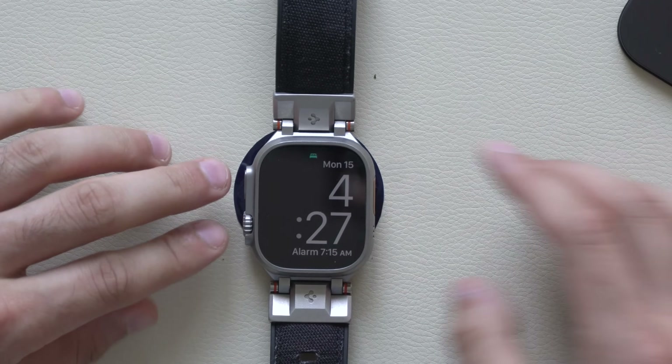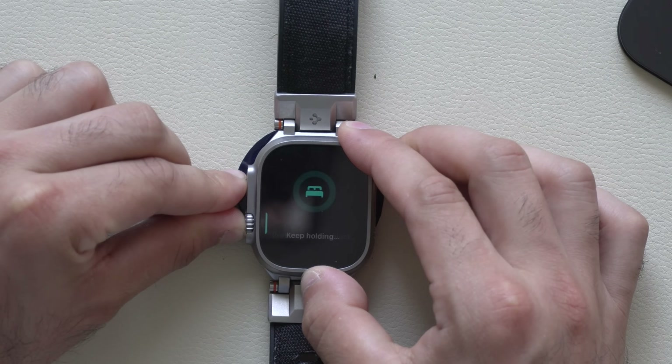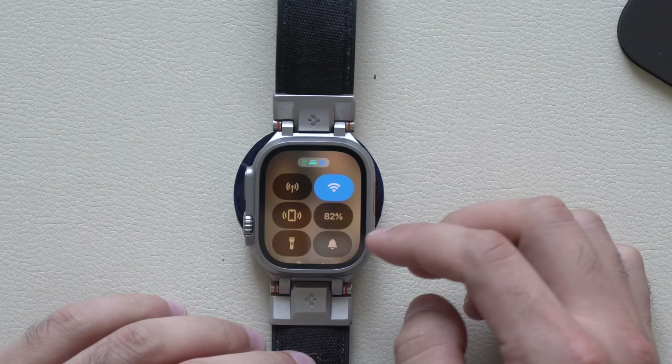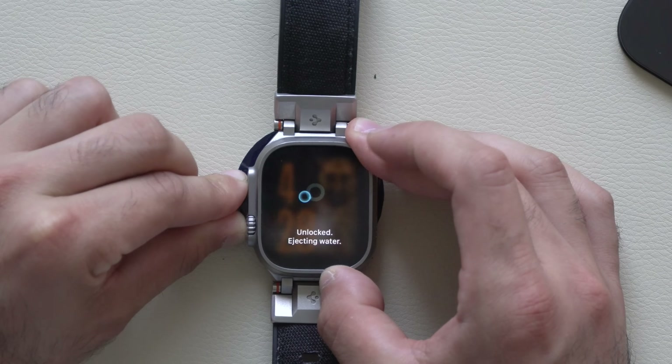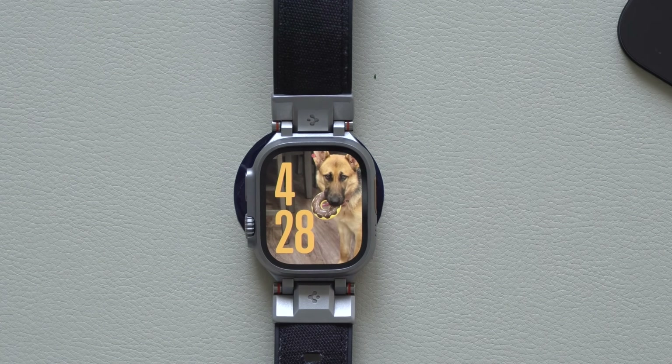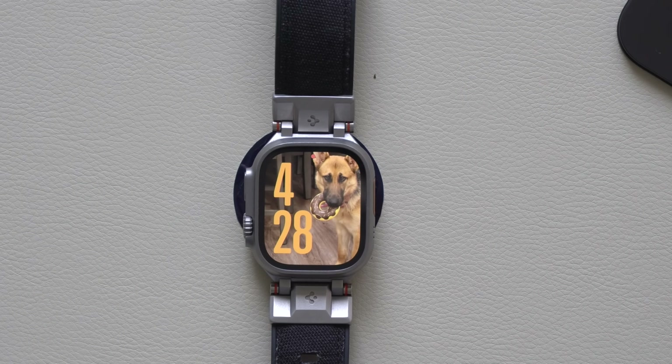If you want to bypass everything quickly, you can also hold the digital crown and power button at the same time — it will bring down the timer even faster. The same goes for water lock: if you hold both buttons at the same time, it will unlock quicker than a standard long hold, at least from my experience it feels like it's quicker.